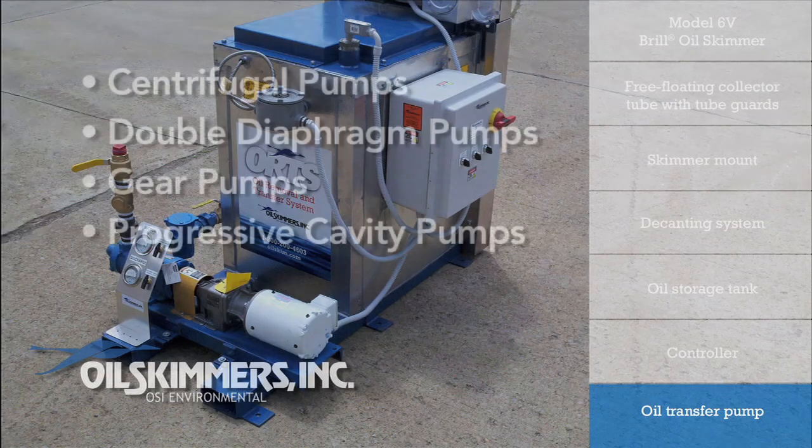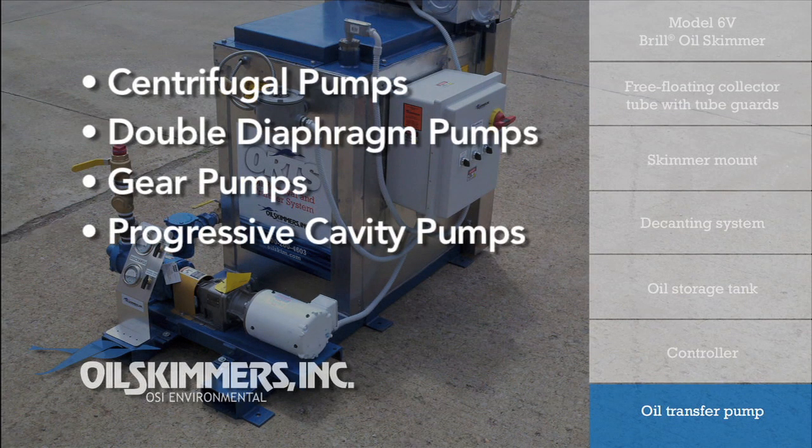Any type of pump — centrifugal, double diaphragm, gear, and progressive cavity pumps — have all been part of the ORTS. The type and size of the pump is determined by your specific application.